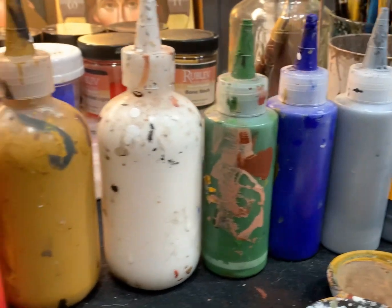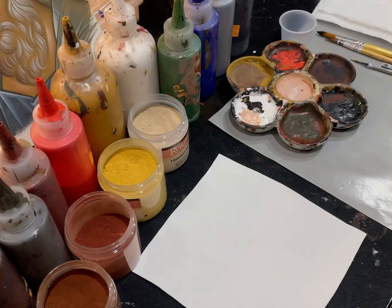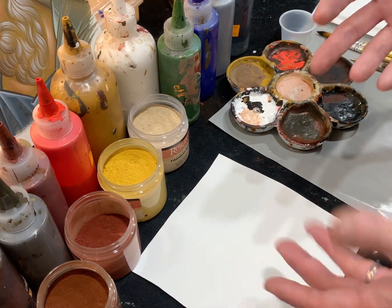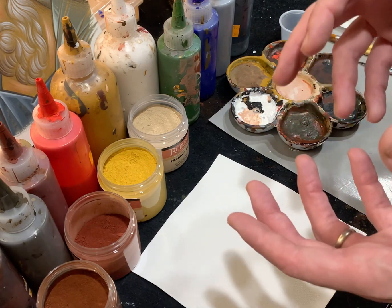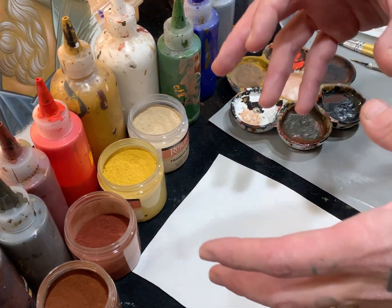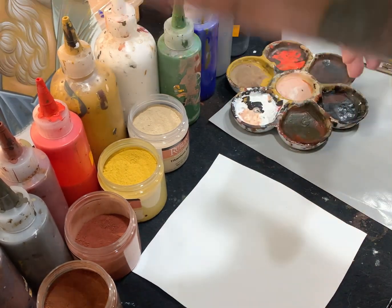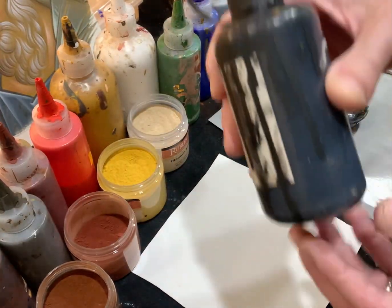The basic palette I use for iconography — and also oil painting or any other painting in general — revolves around just a handful of basic colors. All of these colors have their roots in a historic palette, meaning these colors were used by iconographers and artists going all the way back to time immemorial. I'll just go over them quickly. This is black.